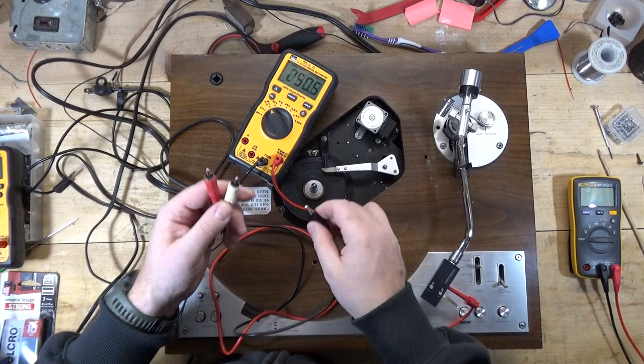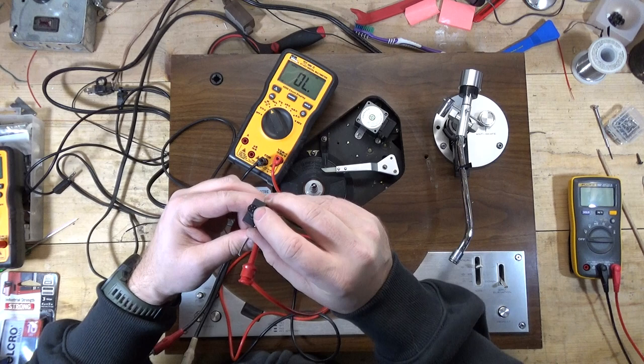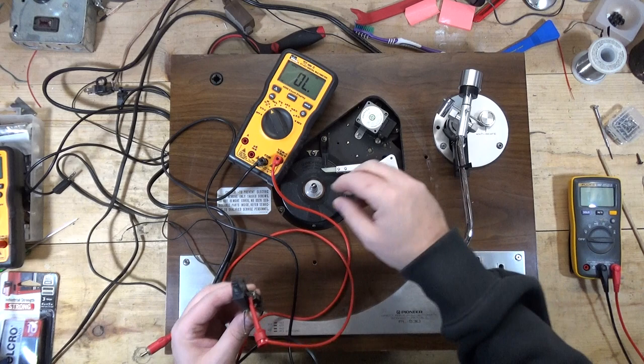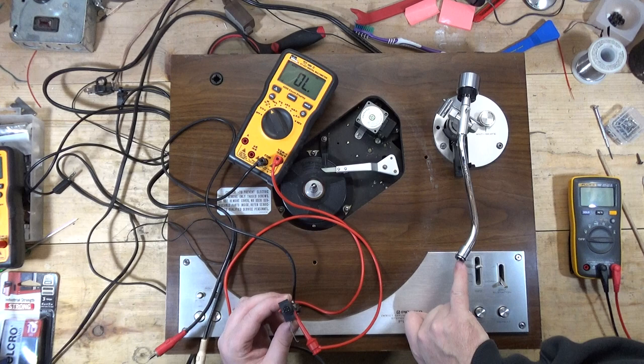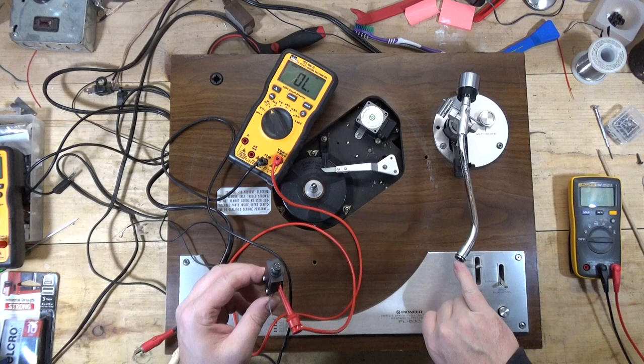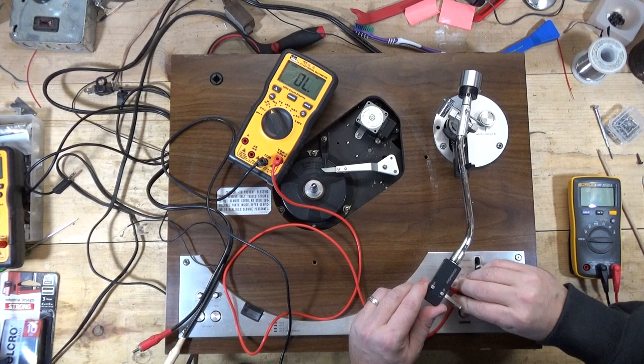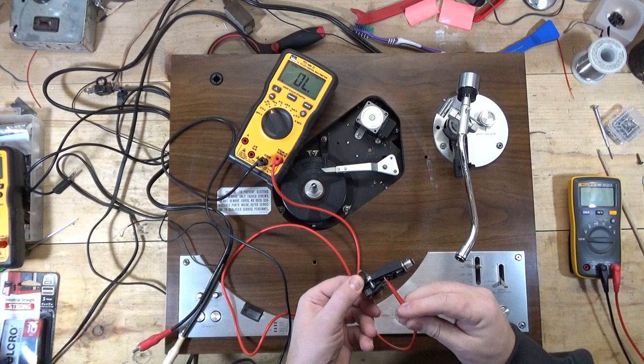What happens if I have a bad connection in the head shell? You'll hear how there's no longer a beep. So you can also have issues with these four posts at the end of the head shell. If there's any oxidation or tarnish on these — and on the inside of the tone arm connector there are four pads that correspond to these four posts — if these are tarnished or corroded, you'll have an intermittent connectivity issue with the head shell. You want to take some contact cleaner, some rubbing alcohol, something like that with a cotton swab, and make sure those are clean.